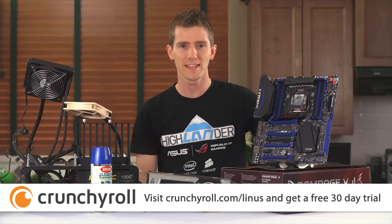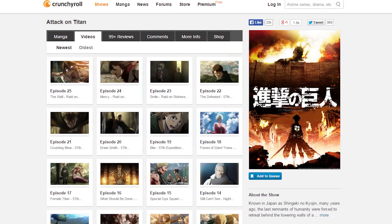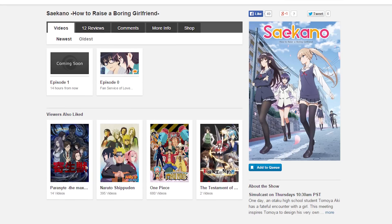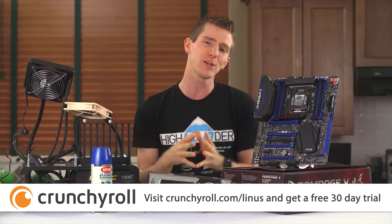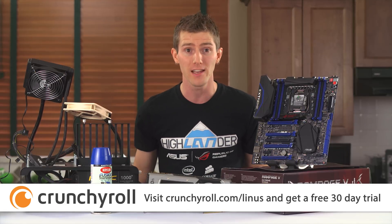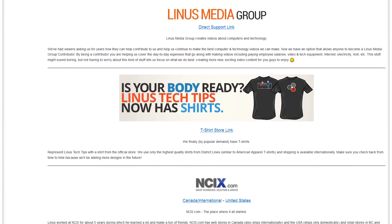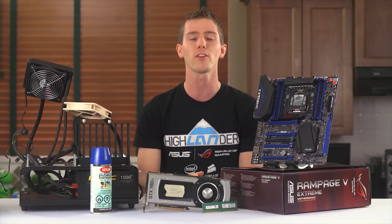Speaking of streaming, today's episode sponsor is Crunchyroll, an online anime streaming service designed for people who are passionate about anime and want to consume copious amounts of it. They've got top series like Attack on Titan and Sword Art Online, and all the most current episodes of new stuff like The Testament of Sister New Devil, Cute High Earth Defense Club Love, and Saekano: How to Raise a Boring Girlfriend, as well as many others. New episodes are available as early as one hour after they debut in Japan with professional subtitles. You do have to pay for it, but it's reasonably priced, and if you go to Crunchyroll.com/Linus you can get a 30-day trial for free. Thanks to Crunchyroll for sponsoring this episode, thanks to you for watching — like if you liked, dislike if you disliked, leave a comment if your feelings are more complicated. Check out the links in the video description to support us, and as always, don't forget to subscribe.